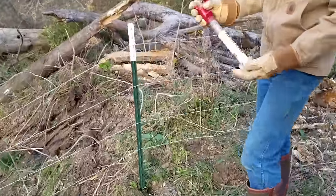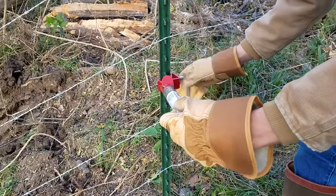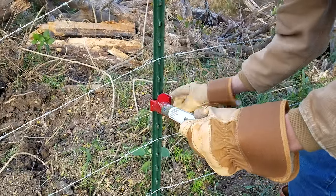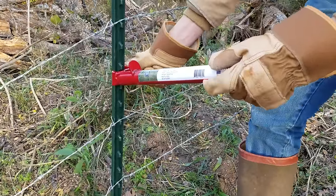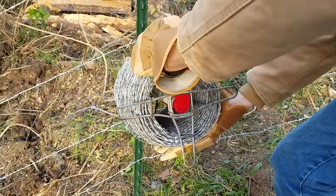In our tool bag we brought with us today, an easy barb. I'm going to go ahead and mount it on to this T-post. Fairly quick and easy. You don't have to tighten it too tight, just snug it up on there so it doesn't rattle too much. Next, we're going to go ahead and grab our wire and slide it onto the easy barb.